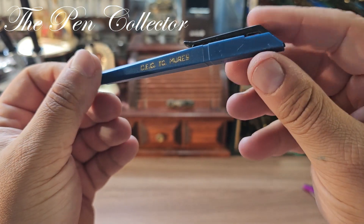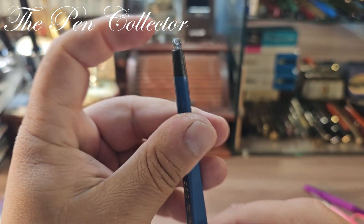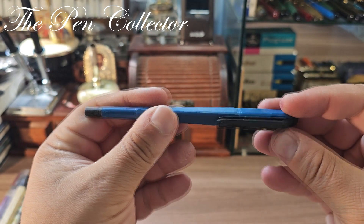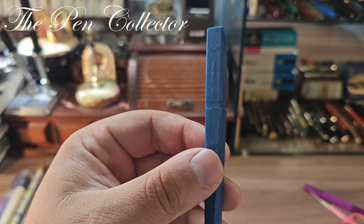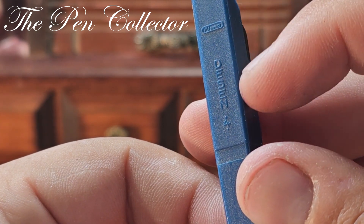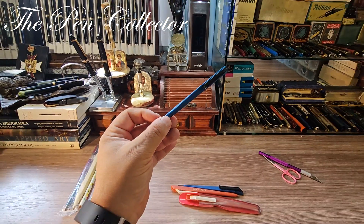I'm trying to see if this has the lead — yes it does. Actually, I'm sorry guys, this is not a ballpoint pen but a mechanical pencil. This is the lead, you put it right over there. This particular one is made by Flaro and it's called Desen No. 4 — a nice Romanian writing instrument.